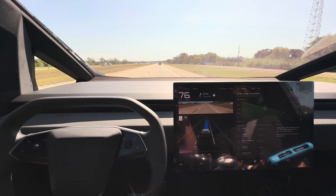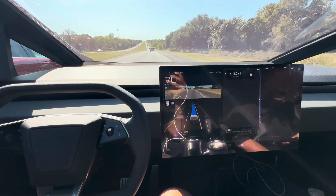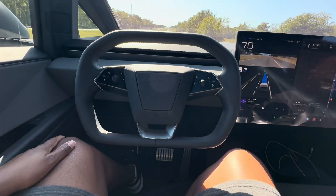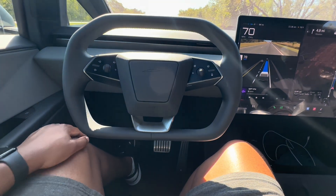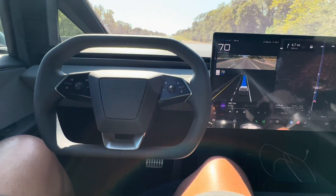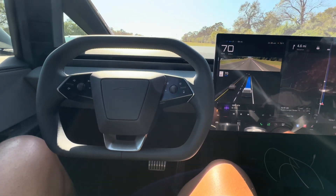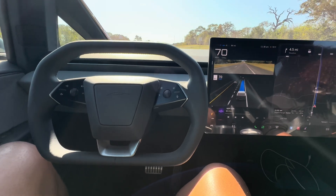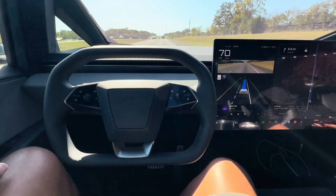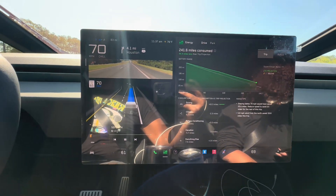They've definitely tweaked the software to make it more accurate — decided to not be as generous. With my Model Y, I was probably getting 50 to 60 miles less than the rated range. With both Model 3s I've had, I was getting 30 to 40 miles less depending on the weather. This is best case scenario since it's November — not too cold to need heat, not too hot to need AC. But even so, the whole time I'm forecasting to get there with 20% battery. Even if I was using more AC, I'd probably still make it — maybe use an extra 10%.